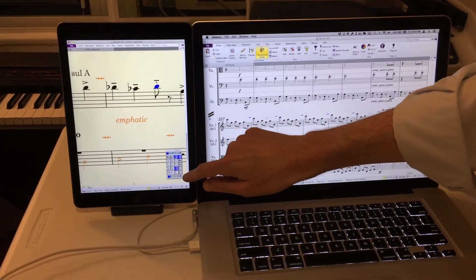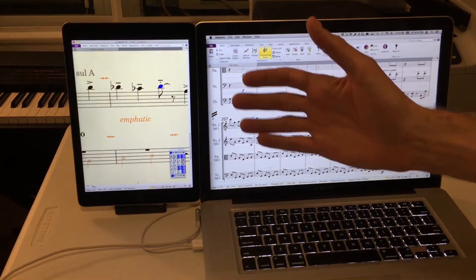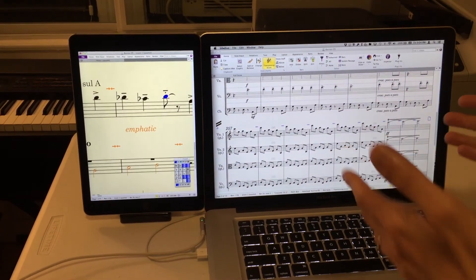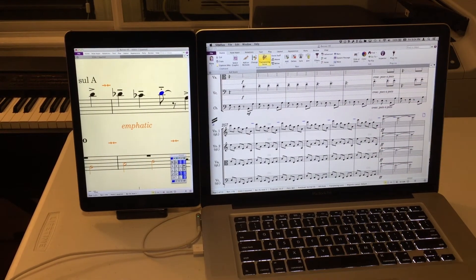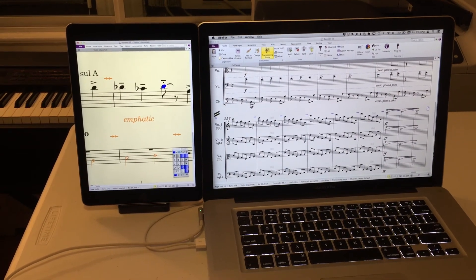You can change the duration, add an articulation, ties, etc. Make no mistake — this is not Sibelius running on an iPad; it's still running on the Mac. But you do get the advantages of a secondary display for really a minimal cost if you already have the hardware. It's only $16 on the iTunes Store.